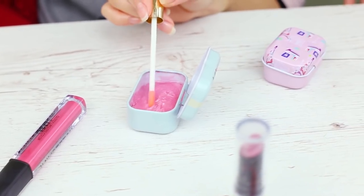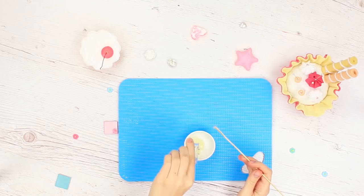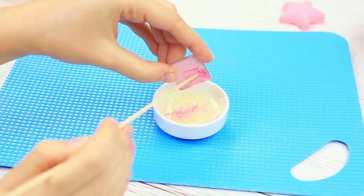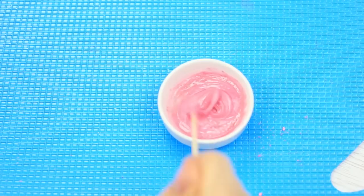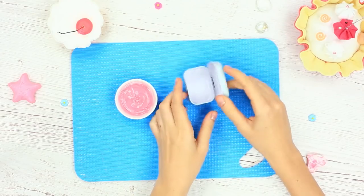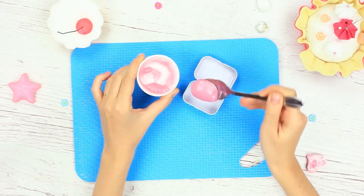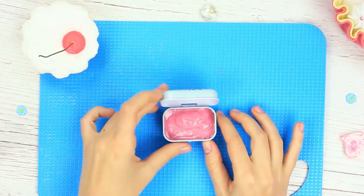And at last, try the easiest lip balm recipe that's ever existed. Mix petroleum jelly and castor oil in equal proportions, add the eyeshadows, and put the lip balm into the container. This recipe will protect your lips from being chapped in cold weather.